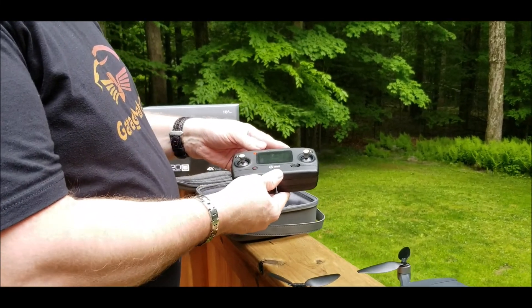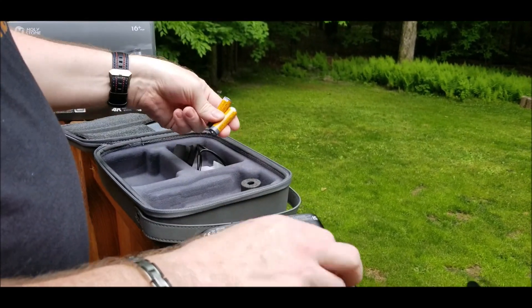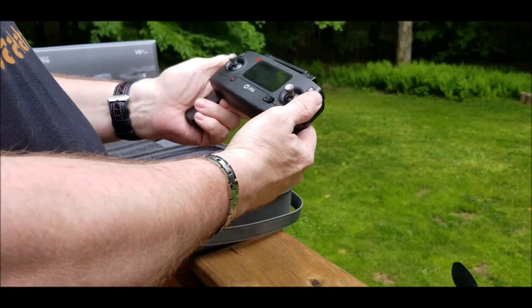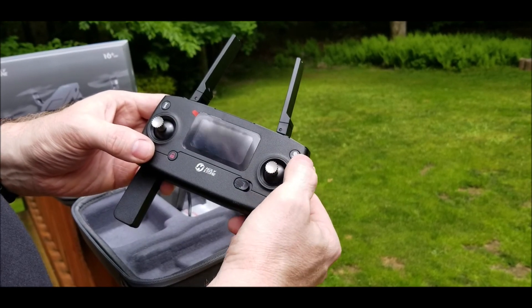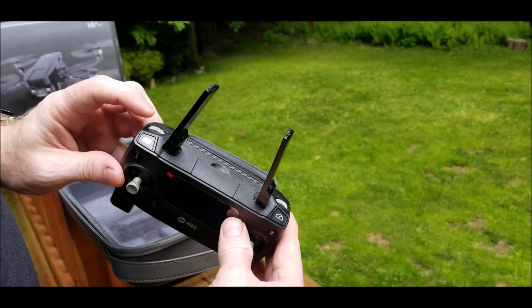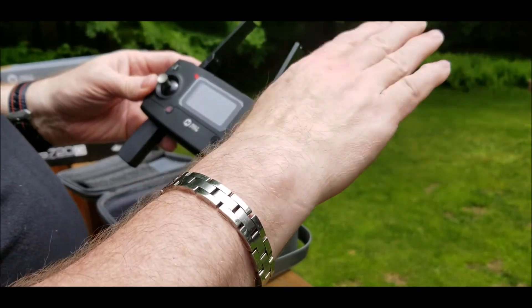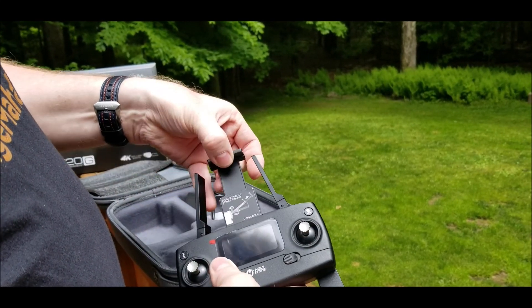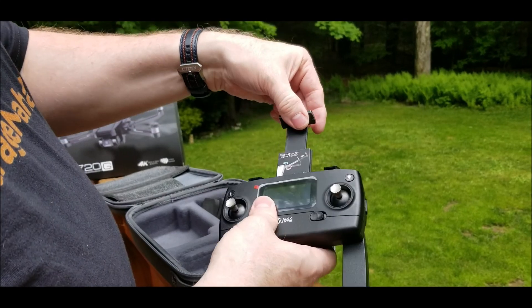This is your remote control. On the back it has a battery compartment — you open that and it takes two AA batteries. I like using the Amazon Basics. These are your handles, and then these are your antennas. These are going to be your controls. That button is your auto return home button. This is your power switch. Then you have your camera button. Then your high and low speed. And this button here controls the angle of your camera. This right here at the top is what holds your phone in place.